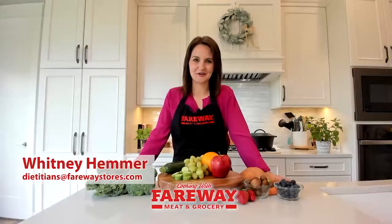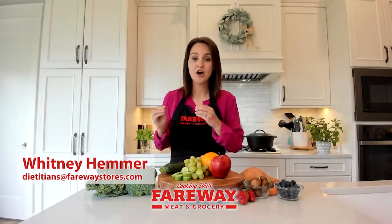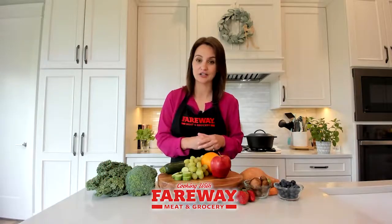Hi, I'm Whitney, a Registered Dietitian with Fairway, and today on Cooking with Fairway we are going to run through how you should be washing all of your different types of fruits and vegetables, because they don't all need to be treated the same way to get the longest shelf life.